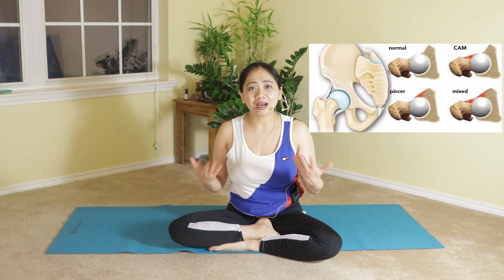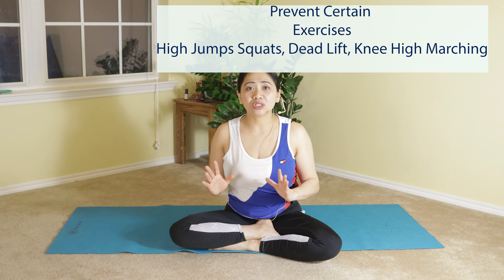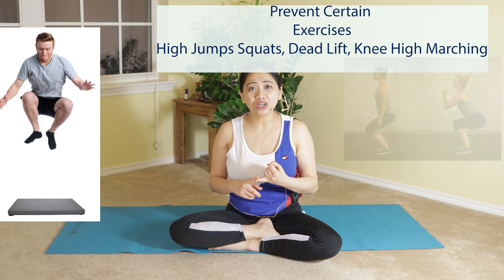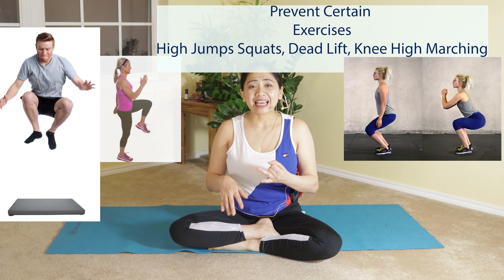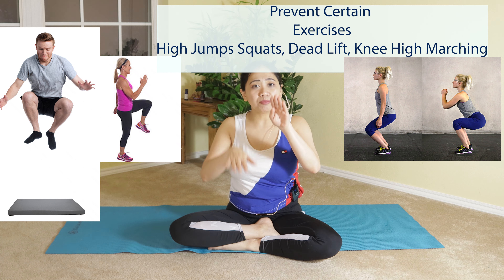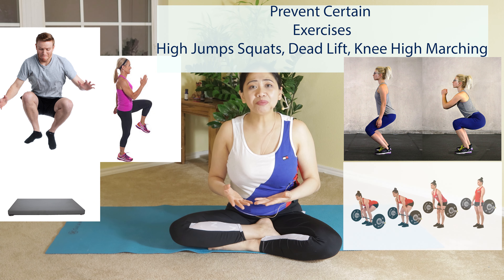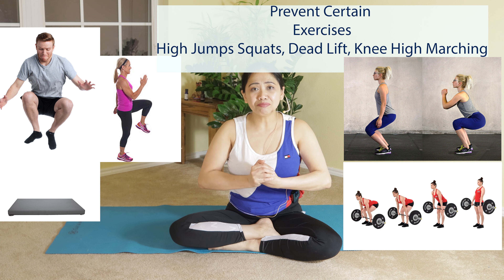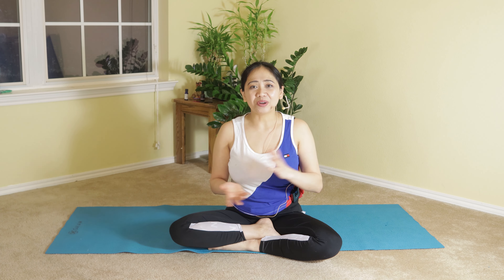We're going to discuss how to avoid worsening this condition. You have to avoid certain exercises such as high jumps, squats, knee-high marching past 90 degrees, plyometrics, and deadlifts — those exercises cause more impingement and friction inside your hip joint. I'll be showing you gentle, effective Pilates and yoga movements that will help release the tension on your femoral acetabular joint.